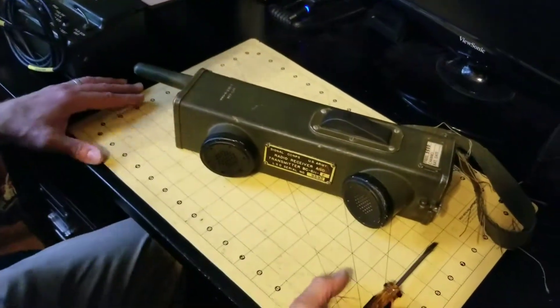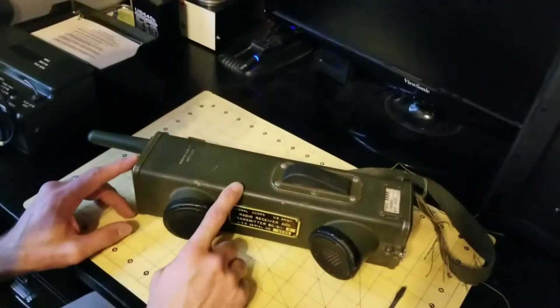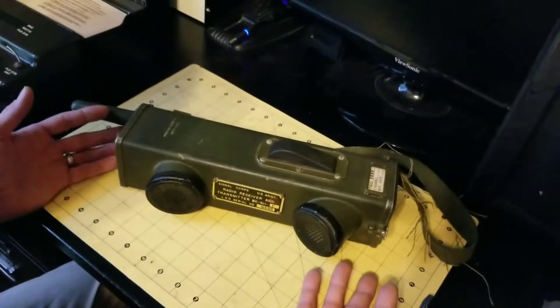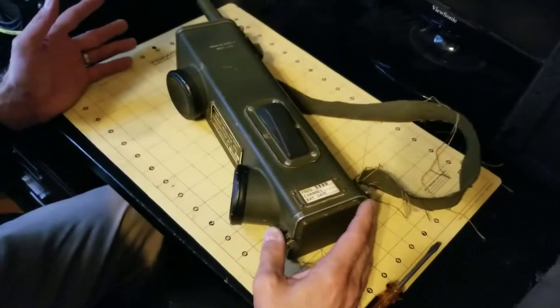Hi again, this is James from World War II Jeep and Rifle. Today I'm going to show you how to disassemble and reassemble the BC 611 Handy Talkie radio. This is a 74 year old radio right here, and I think the disassembly is actually very simple.